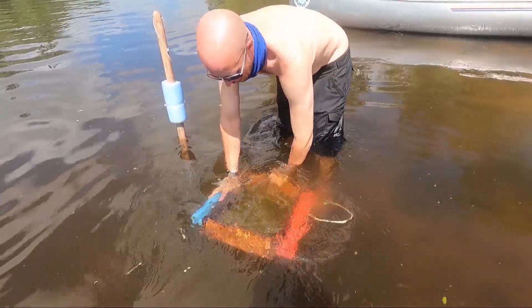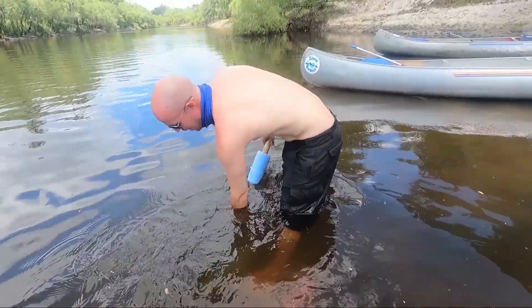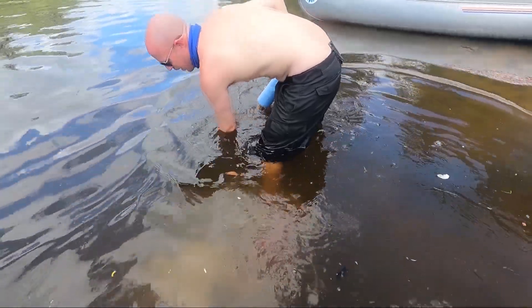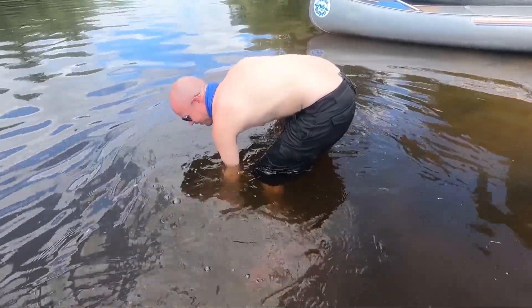When I'm sifting, I usually push it to the bottom because there's no sense lifting that gravel all the way up to the top of the water. Then I just take my shovel and fill the sifter while I'm holding it on the bottom. Once it's full, then I'll pick it up.